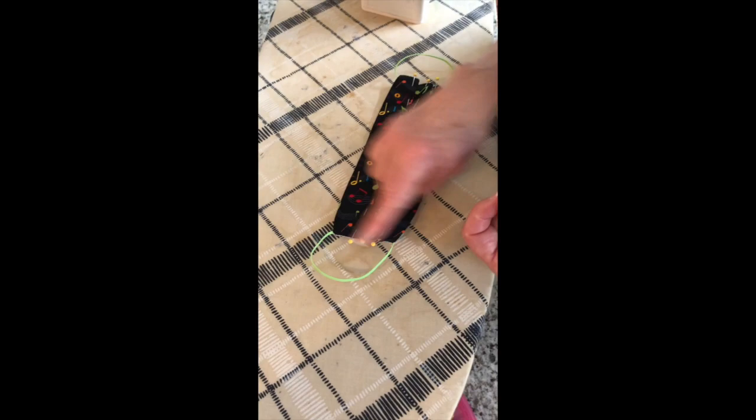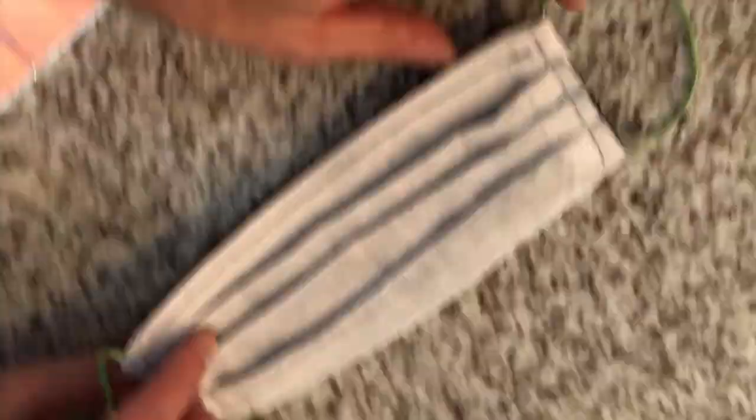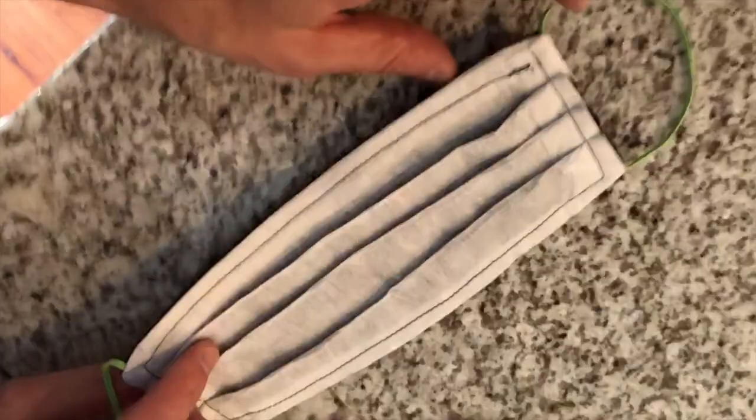Once you've done that, you'll have secured the entire mask. Here's the front of the final product, and if you flip it over you'll see that we've sewn all along and pivoted at each corner. Now the mask is ready, with the wire that will conform to your face on top.